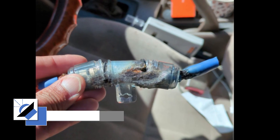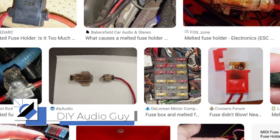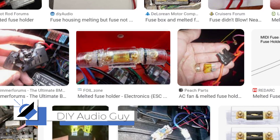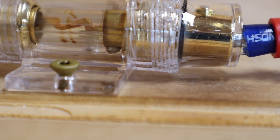It's not uncommon for people to post pictures on Facebook showing their melted fuse holders and asking what happened. I'm going to hook up this fuse holder as wrong as possible and hopefully replicate the failure.